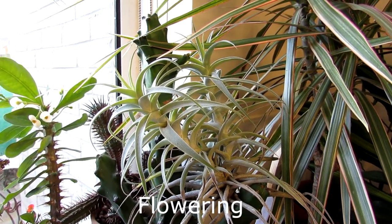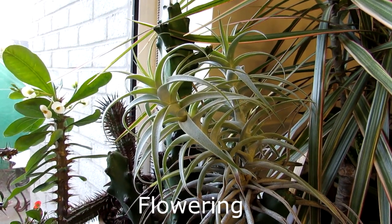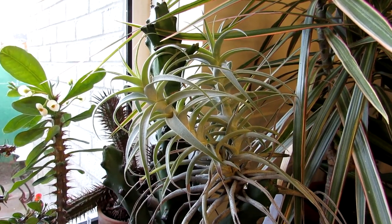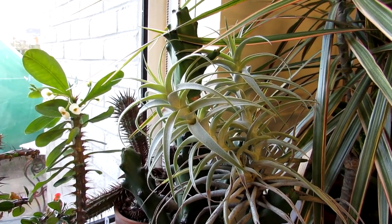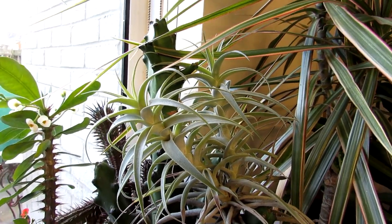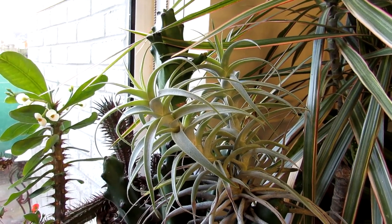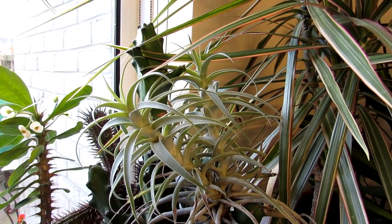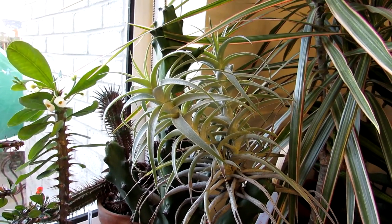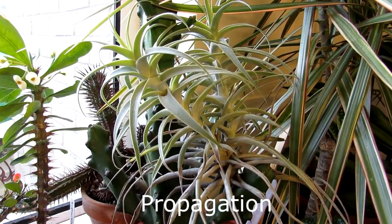Now, flowering. This Tillandsia cacticola produces one of the most striking and very long-lasting flowers. It has a huge flower spike and the most beautiful lilac-pinkish colored flower bracts, from which come really beautiful white-colored flowers. It's an absolutely striking flower and it lasts for weeks — ours lasted about four months, which was remarkable. I've made a video when this actual cacticola was flowering, so do check that out. The right lighting, right conditions, and a bit of fertilizing help give the cacticola a lovely bloom.